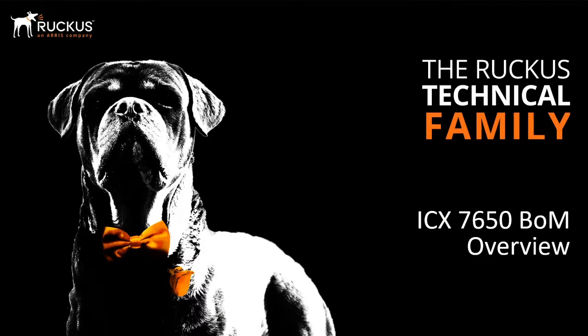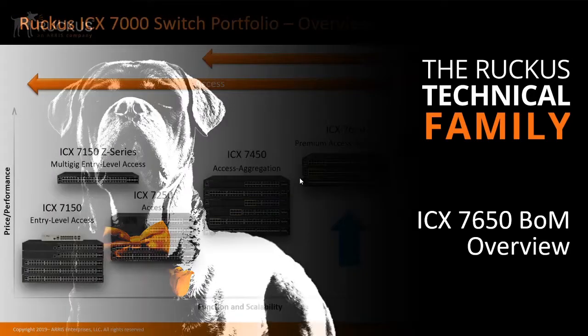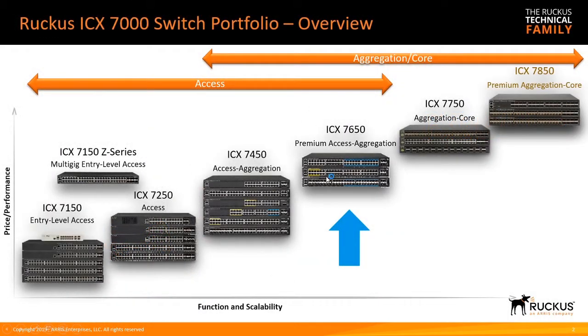In this video, we're going to cover how to build a bill of materials for a Ruckus ICX 7650. The 7650 is a premium access or aggregation switch — it can suit either role. In fact, it could even be a core in many situations.